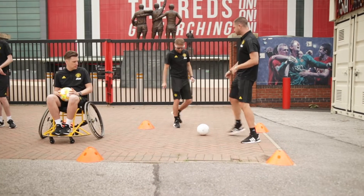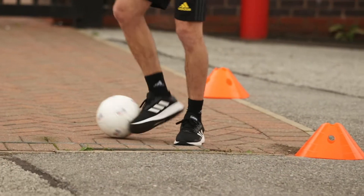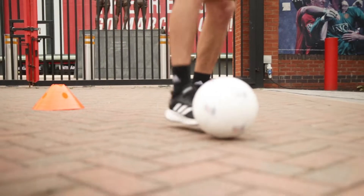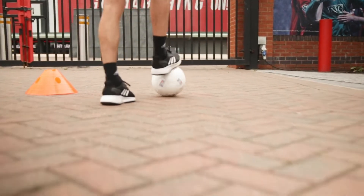Tom, do you want to have a little practice for me? Start at the back of your square, off you go. Stop the ball, check your shoulder, brilliant. Stop it there, check. Stop, fantastic, and stop there. Thank you, Tom, brilliant work.